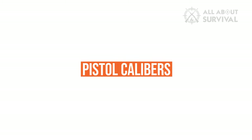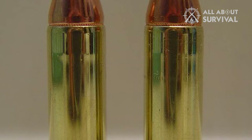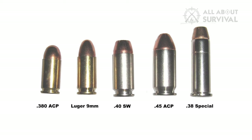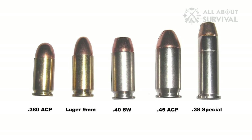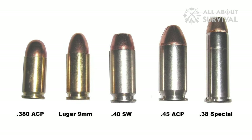Pistol Calibers. Pistol cartridges tend to be rimless or semi-rimmed, allowing for reliable cycling and feeding from detachable box magazines. Some of the most common semi-automatic pistol calibers are .380 ACP, 9mm, .40 S&W, and .45 ACP.